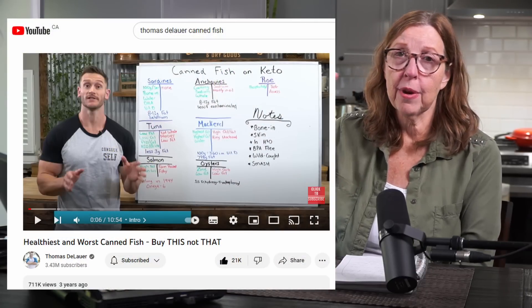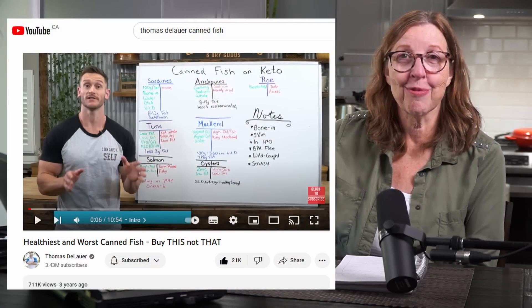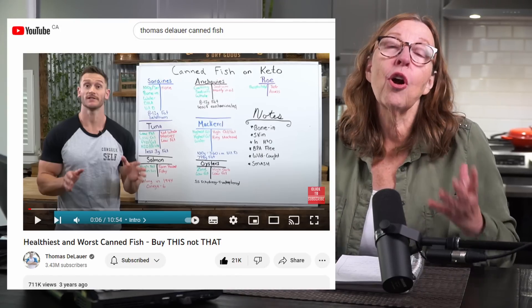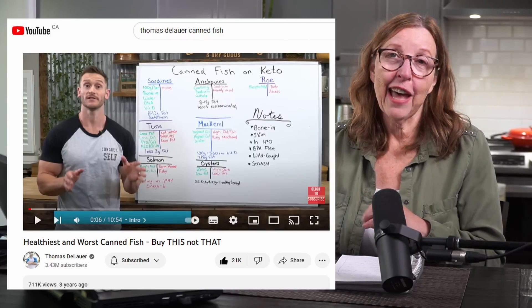The other question is about other fishes — can I use mackerel instead? Can I use tuna? Can I use salmon? I would say it's a sardine fast, a sardine challenge, so stick to sardines. I did, on one of my challenges, throw in a daily can of mackerel just for variety. I also added some cod livers. I came across a really good video by Thomas DeLauer where he has all the different canned fishes on a whiteboard with the pros and cons of each one — I would highly recommend you watch that, and I'm going to link it below.